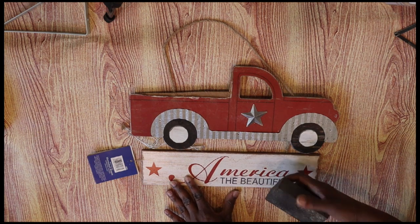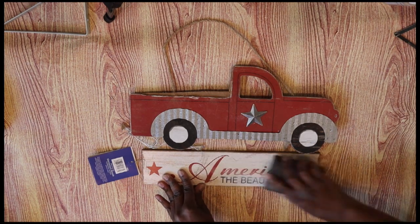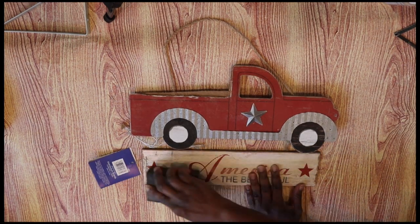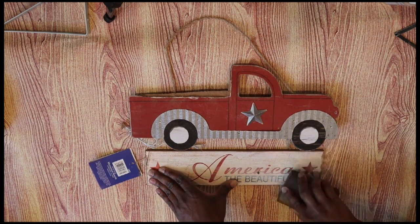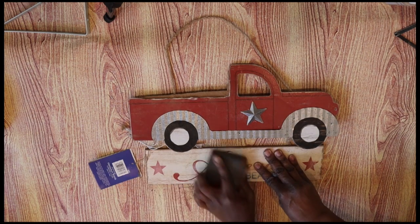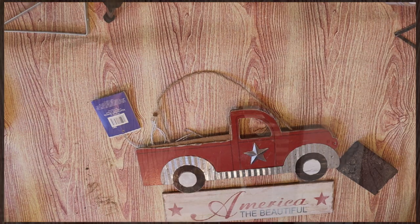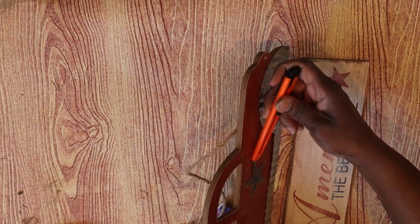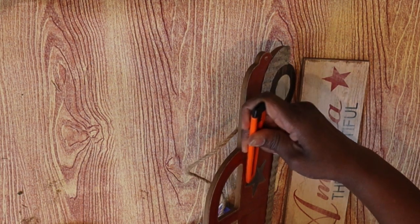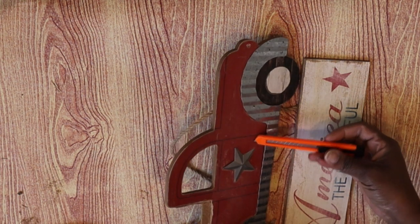Now I'm going to take this sanding block, also from Dollar Tree, and sand the bottom of the sign to try to lighten the paint up, because I am going to paint over it and I want to fade this color out as much as possible. I'm going to use Agave to paint the truck portion, but before I do I want to go ahead and remove this little galvanized metal star. I did not remove the fender that runs along the bottom of the truck — I just removed the star and I'm going to paint around the fender.